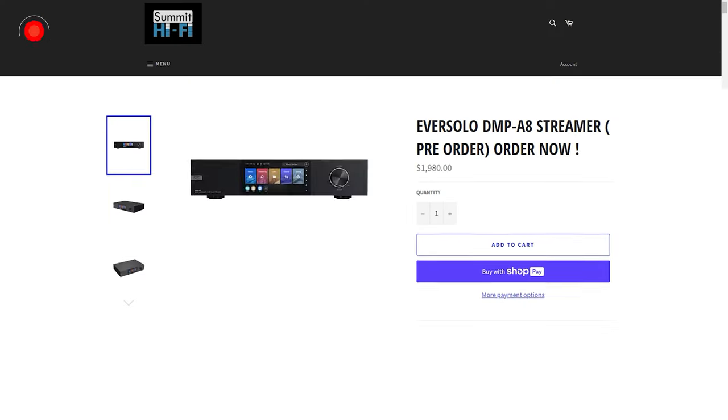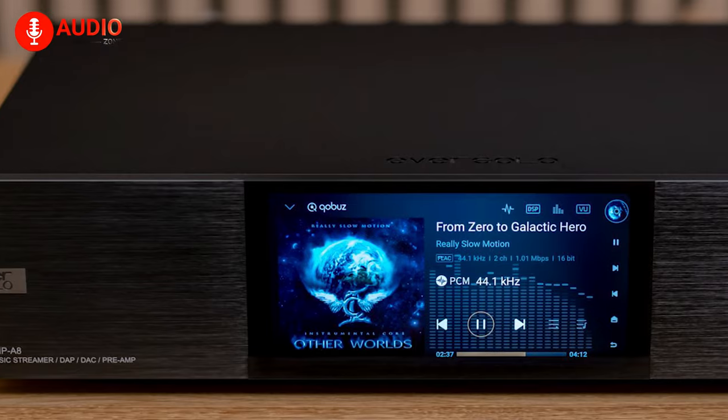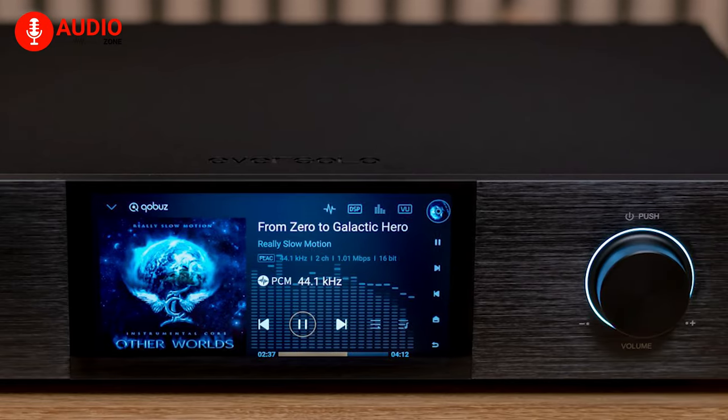Of course, elegance comes at a cost — around $2,000 for the A8 versus $900 for the feature-packed R7. However, some may find the A8's unique design and clear audio-focused targeting justified by the price premium.